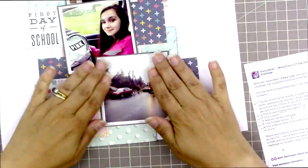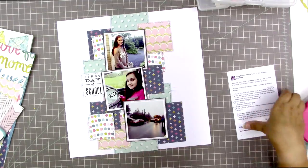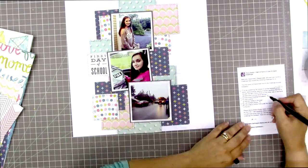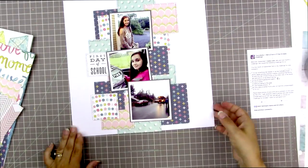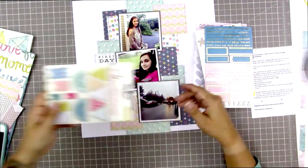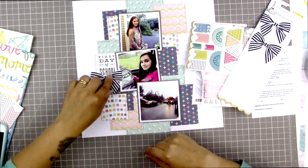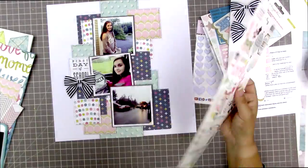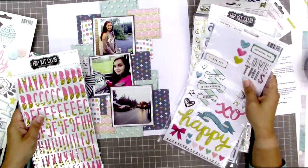I'm recognizing a little problematic space where the dotted pattern shows through, and I make a mental note to maybe add an embellishment there. But since that paper blends in rather than standing out like navy blue would, it doesn't really pop, so I end up not addressing it and it doesn't bother me as a design problem.